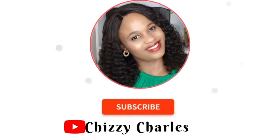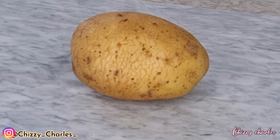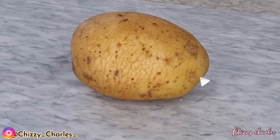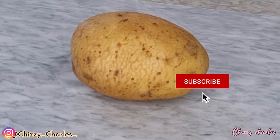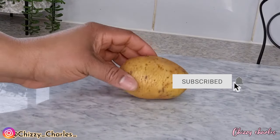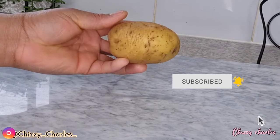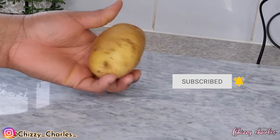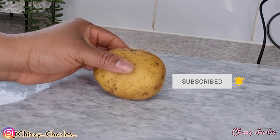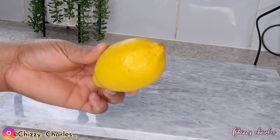Number one ingredient that we'll be needing today is potato. Potato is said to have lots of benefits to the skin. It is said to have an enzyme called catecholase which helps to brighten the skin and get rid of dark spots. Potato is said to have a very good bleaching agent that is also good for anti-aging and gently exfoliates your skin.